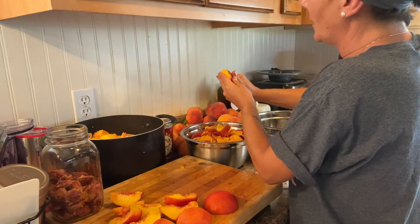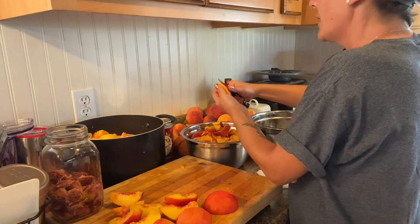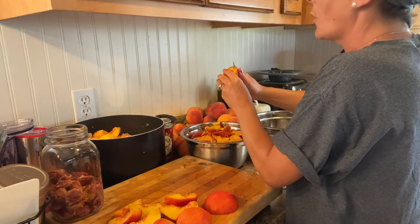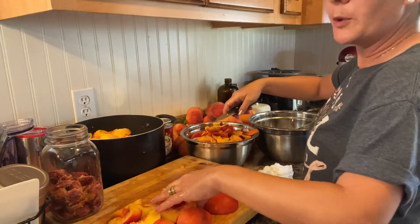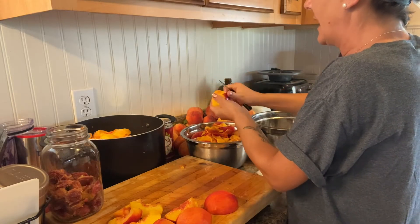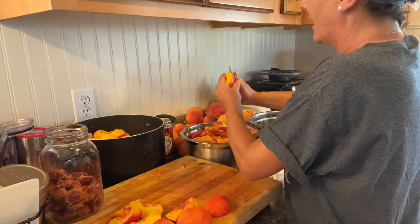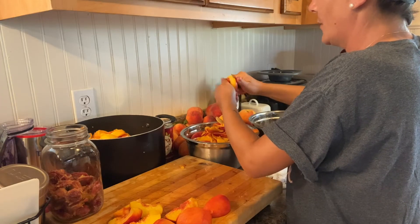As I'm peeling these peaches, if I do see a few bad spots, that is something you want to make sure you take out — cut it away as you're peeling. You don't want to put any bad spots into your preserves, jams, jellies, or canned anything, and that goes with tomatoes, green beans, all of it. You want to be very careful not to add anything that can grow bacteria in your jars, because then they're going to go bad and you've wasted your time and your money.